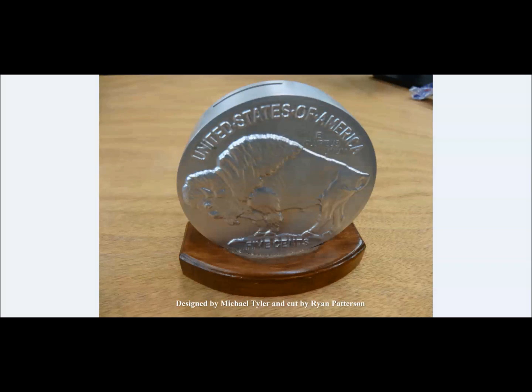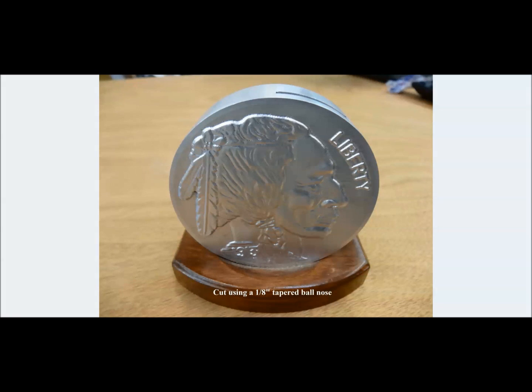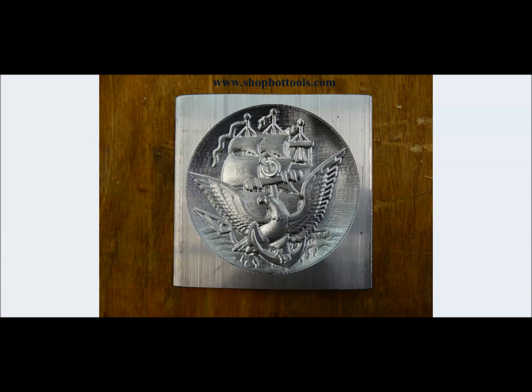This last piece was cut by Ryan here at ShopBot — a project of the month from the vector page, originally designed by Michael Tyler in wood. Ryan took it to the next step and cut it out of aluminum on the Desktop using an eighth-inch tapered ball nose, and it came out really well. That's going to wrap up our training on aluminum — I hope you learned some tips and tricks for cutting aluminum on your ShopBot successfully. Thanks for joining and we'll see you next time.